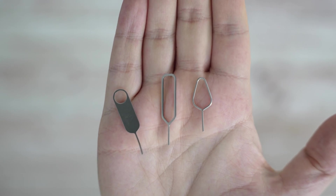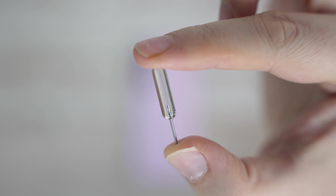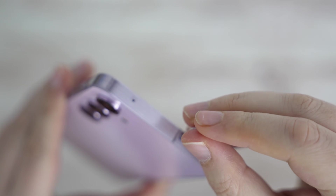As usual, we'll need a SIM ejector tool — either a typical one, a more fancy one like the one from the Nothing Phone 2A we're also reviewing, or something as unfancy as a paper clip. I went with the Nothing one to remove the tray from the top of the device.